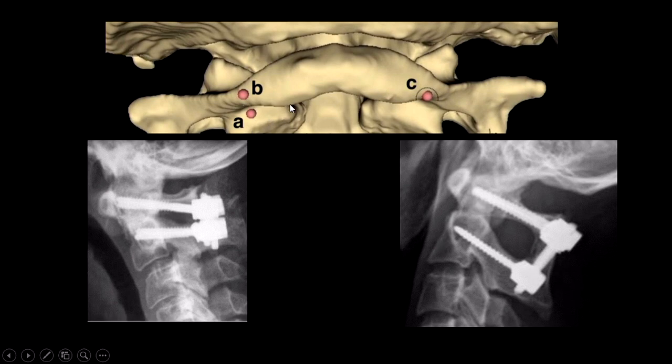Sometimes it is very difficult because of bleeding or other reasons. In that case, you can actually put your screw through the arch of the atlas instead of going in through the lateral mass. Once you have defined the medial part of the lateral mass, you can approximately understand where to put the screw in the arch of the atlas. The X-rays here show one screw going through the lateral mass and another going through the arch of the atlas - both actually enter into the lateral mass only; it depends on your comfort level in accessing the lateral mass of C1.